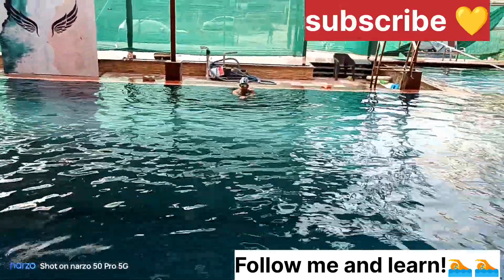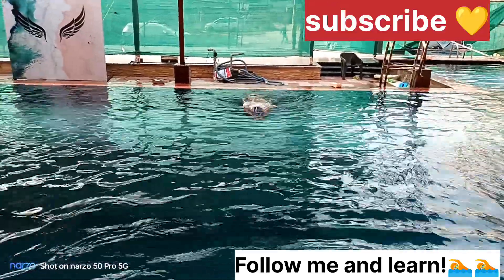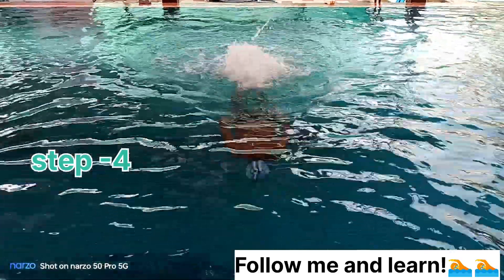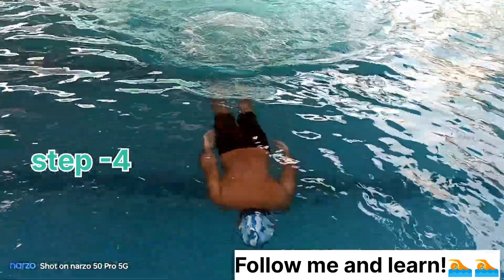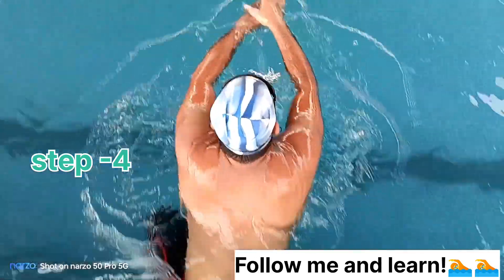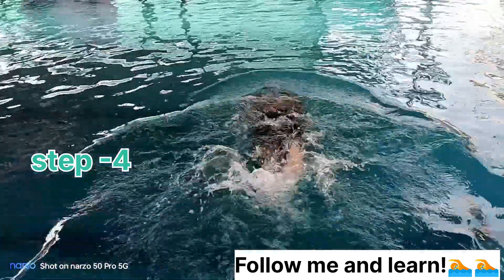Swimming is very easy, but actually swimming is very easy. I am going to learn my swimming skills. It's a professional-style type. It's like a professional type — it's very nice and easy.